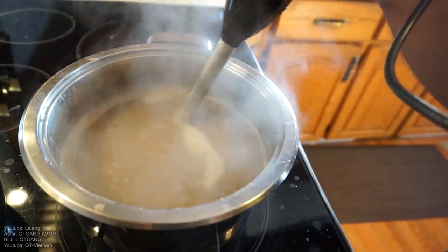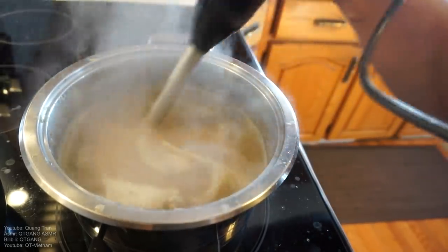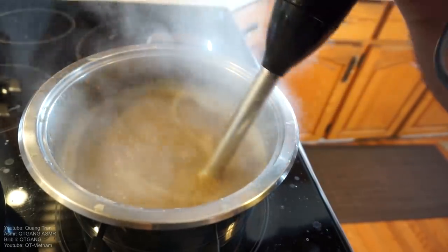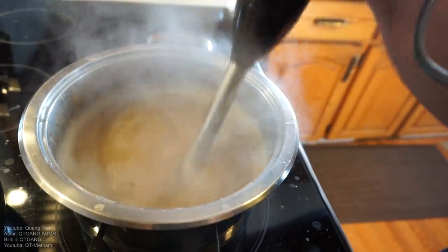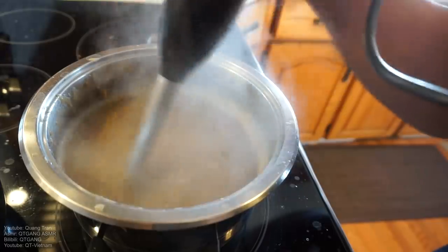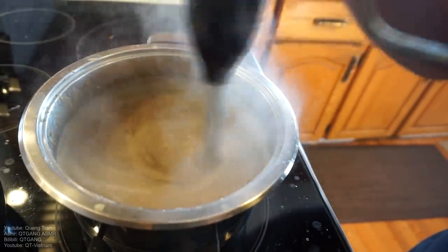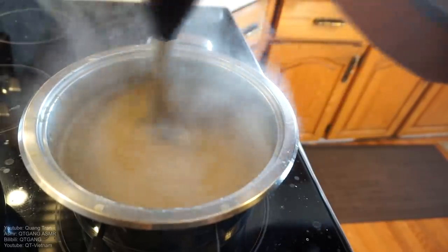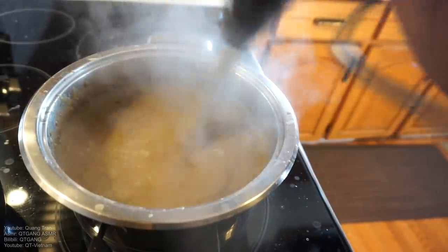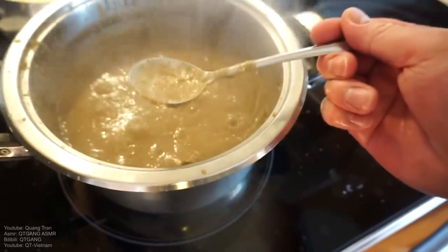Some might say that is a nasty looking color for a stew — just eat it, okay? If only I had cream, I would have lightened the color up a bit. But that's all I have: water, chicken bouillon, and some good lentils. Nutritious, delicious. Nice and creamy, good fiber, and high in protein. It's just beautiful. Lastly, we're gonna taste this for seasoning — look at that, it's beautiful.